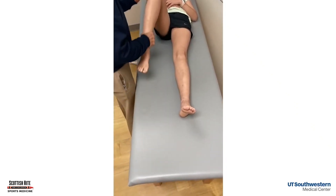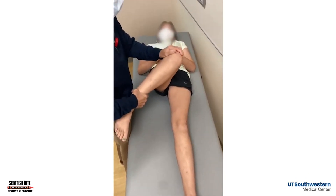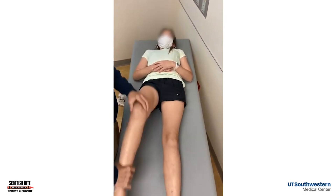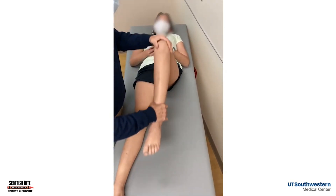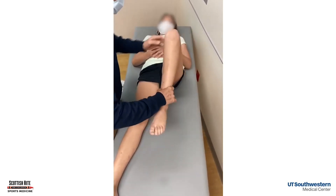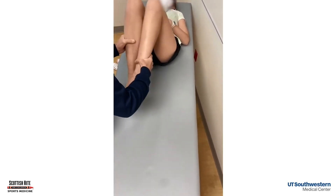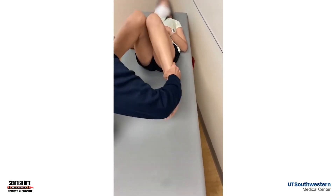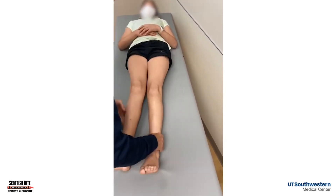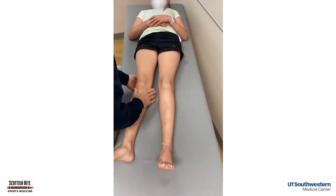We're looking at her knee extension, and now we're checking her hip range of motion. The first part of your knee exam — we want to make sure her hips rotate symmetrically, both internal and external. If we get her knees together and bring her feet out, remember that's internal rotation of the hip. If they internally rotate symmetrically, she does not have a skiffy.